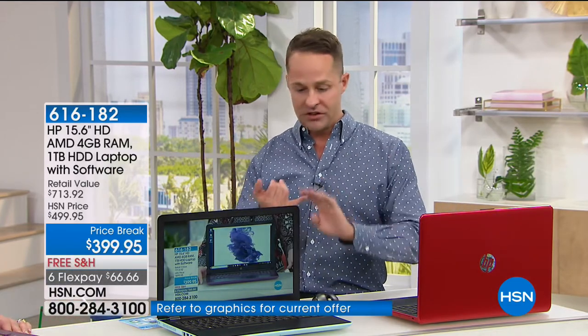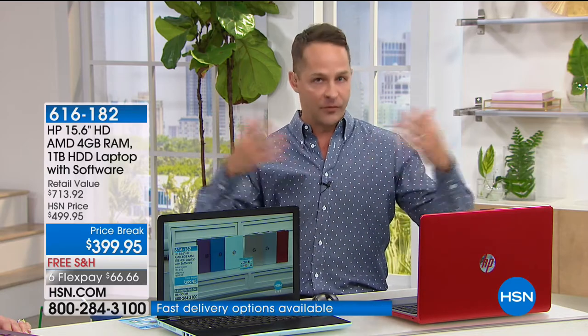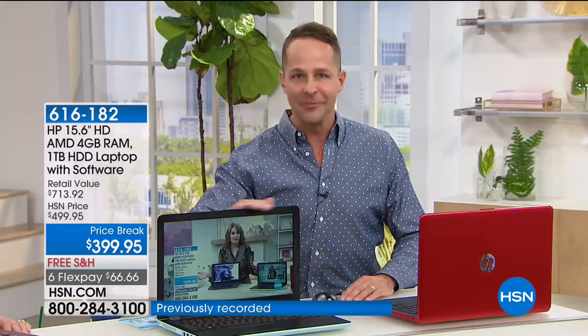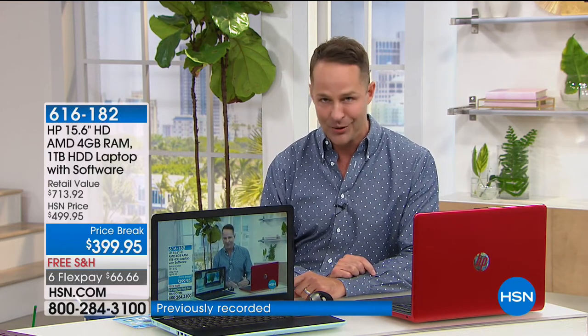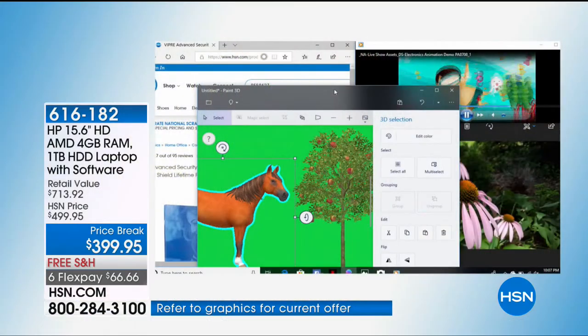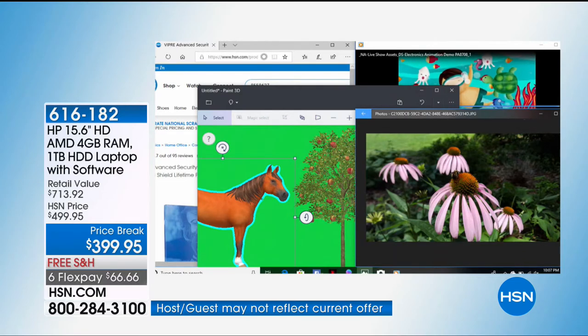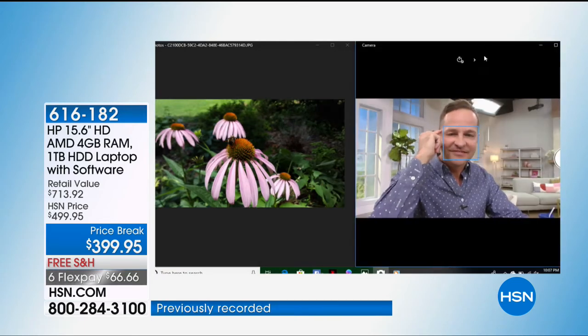Many of us start our morning at our computer — checking Facebook, checking email, checking the news, communicating with work, school, or teachers. Imagine all of those experiences being a little bit nicer, faster, and smoother. If you're waiting on your computer right now, if it's hot to the touch — this has HP Cool Sense and stays cool. This computer weighs four and a half pounds. If your computer slows down when multitasking, this has four gigabytes of RAM for multitasking.